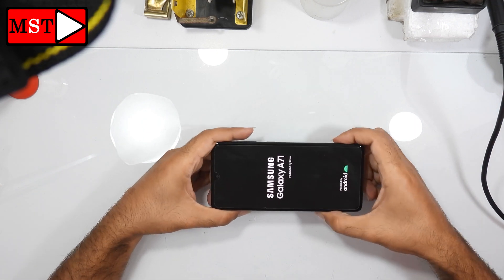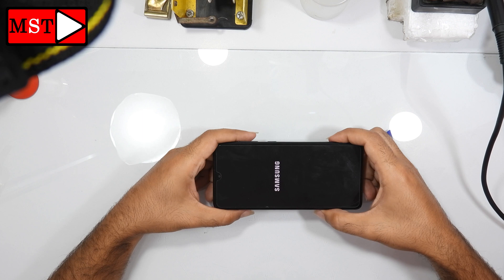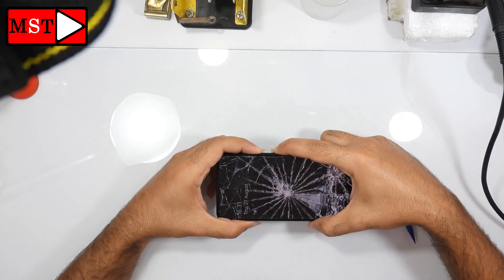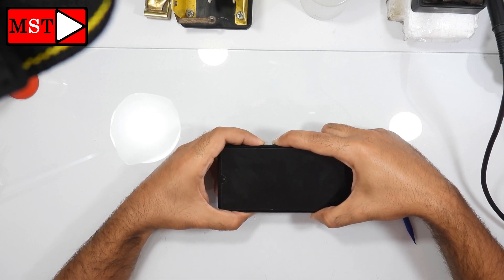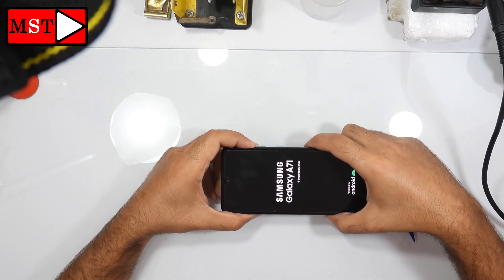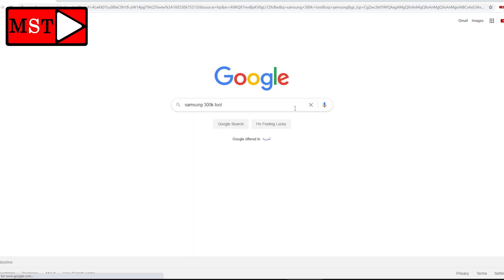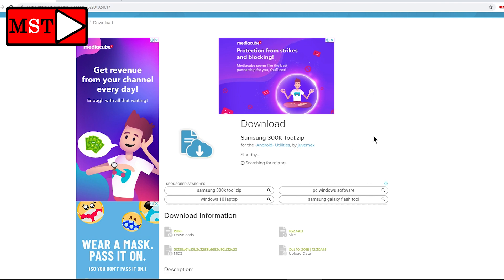You can keep watching or skip to 3 minutes and 8 seconds. Open Google and search Samsung 300K. I will put the link in the description, you can check it out. Click here to start the download and wait a few seconds.